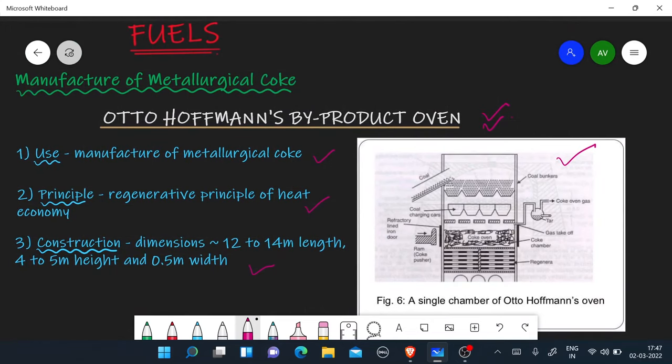So let's talk about this. This is Metallurgical Coke — a hard coke, which we can use. The principle is the Regenerative Principle of Heat Economy, which we use in the oven to reuse heat from the oven, so the efficiency is also increased.